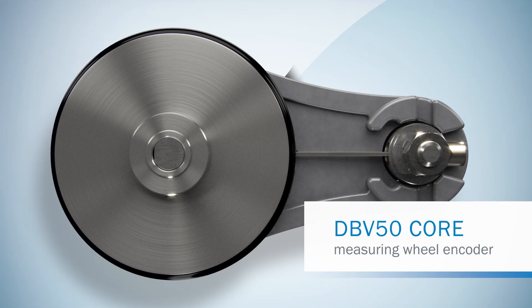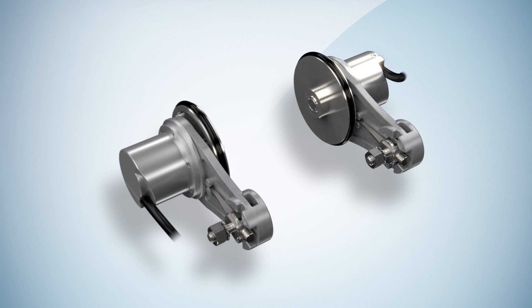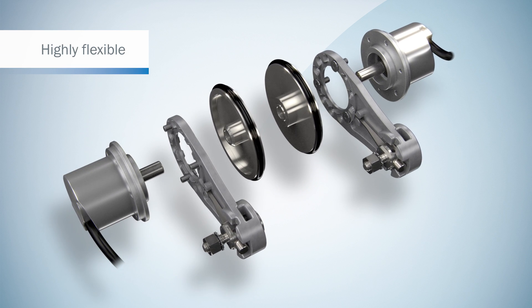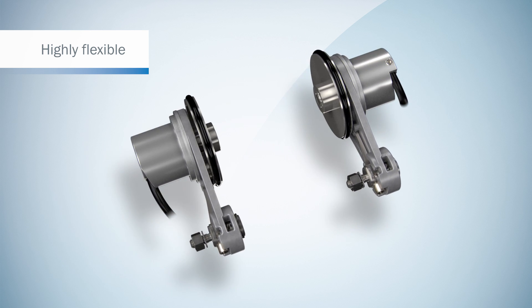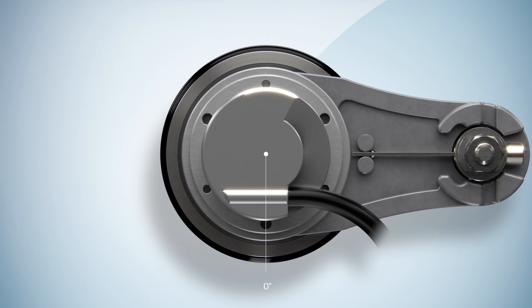SICK presents the DBV50 core. For flexible machine integration, the encoder can be positioned on either side of the spring arm and rotated in 30-degree steps.